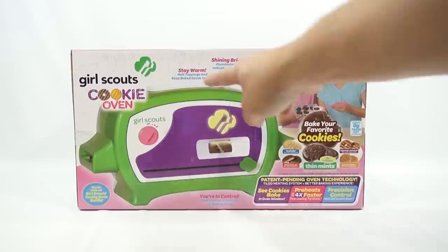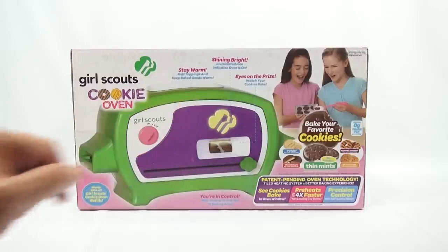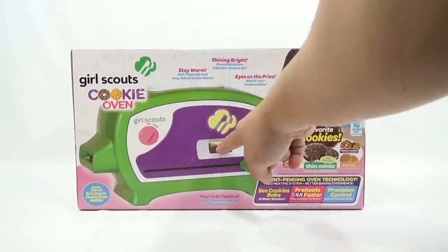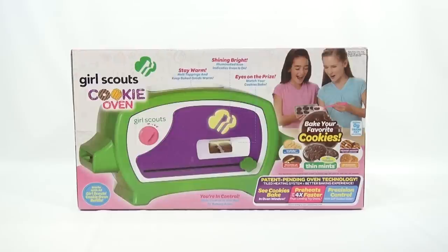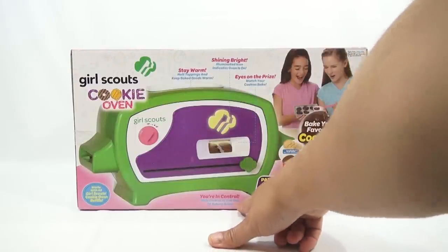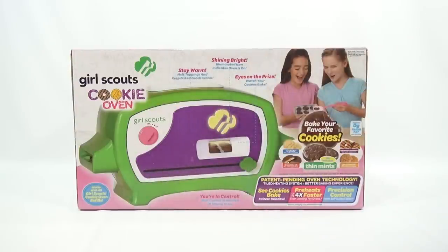Let's read the box. It says: Stay Warm — melt toppings and keep baked goods warm. Shining Bright — illuminated icon indicates oven is on, that'll be cool to check out. Eyes on the Prize — watch your cookies bake, so you can see them bake right through the little window. You're in Control — slide cookies in and out of baking area, so this slides in and out to move the tray.